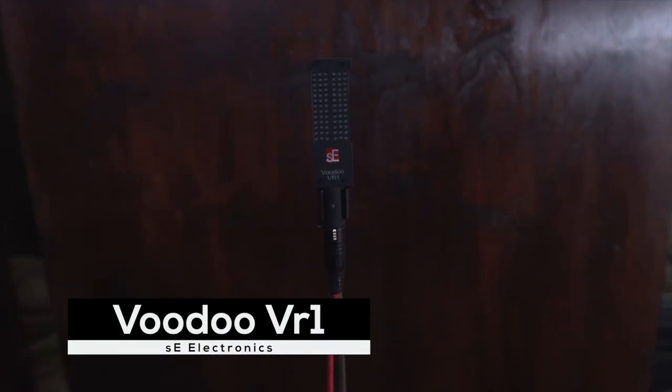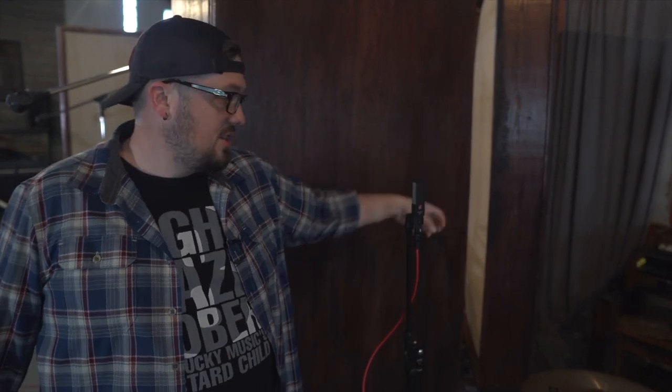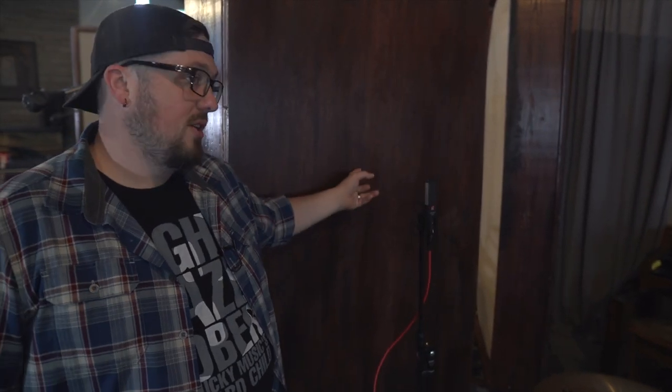The gobos have a kind of slappy side on the wood back, and an absorptive side on the other side. I put them all the way around the drums to help isolate the close mics from the room sound. Then I have an SE Voodoo VR1 ribbon microphone on the backside of each gobo. As a ribbon mic, it's in a figure-eight pattern — the sides are where the rejection is, but it picks up from the back and the front. So we're getting some ambience of the room from one side, and whatever the drums are doing to the room as it slaps against the gobo on the other.